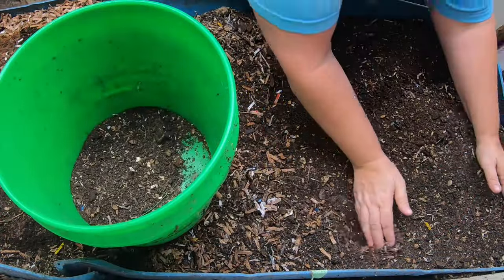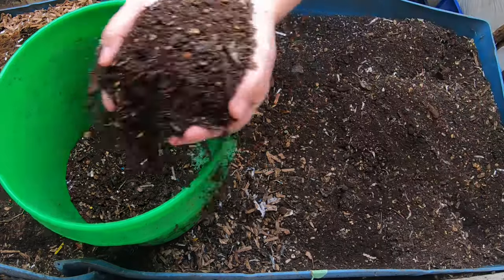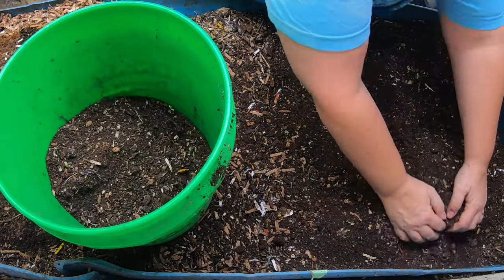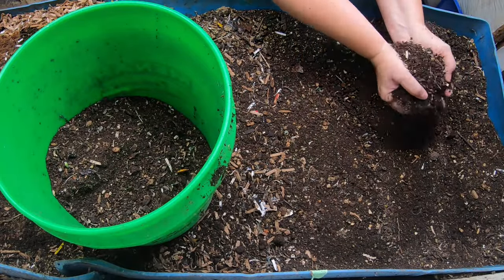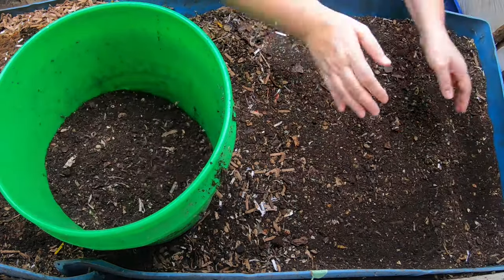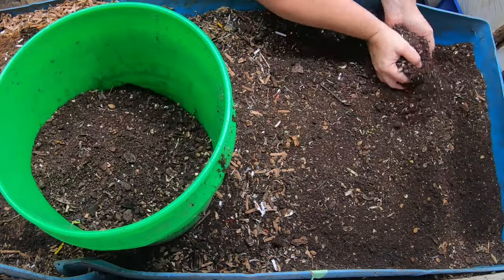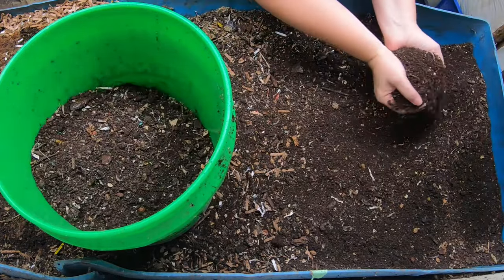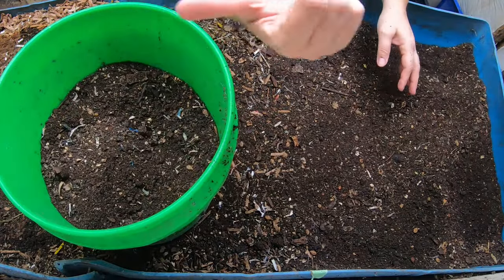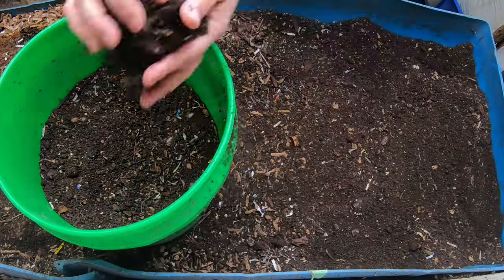Rather than having you watch me do all of my sifting, I'm just going to pull off the dry stuff here and put it in a bucket for later. But this will show you about how much I get every time. This is a three-gallon bucket, and I imagine I will come close to filling this up. I'll probably get about 75% of this bucket back — the rest will have to go back in the feeding end because it's not completely finished yet.